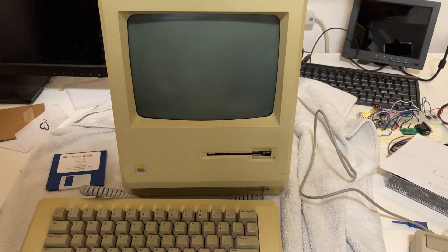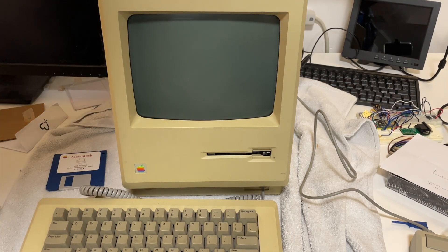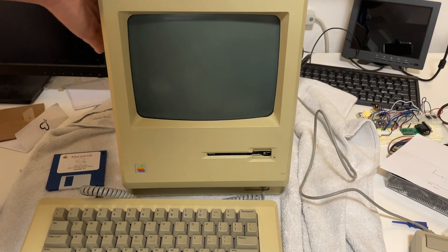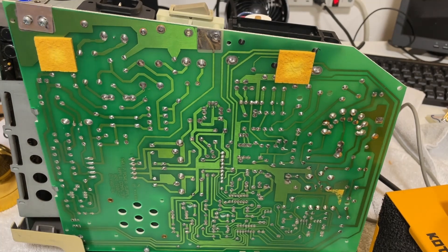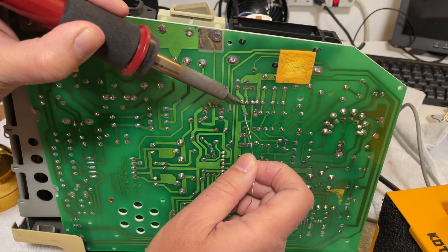It looks like the repair that we did last time is no longer working and we get no picture on the screen. Just try tapping on the side — I can see that there's some movement on the monitor. So, open it back up and just refresh those solder joints again.